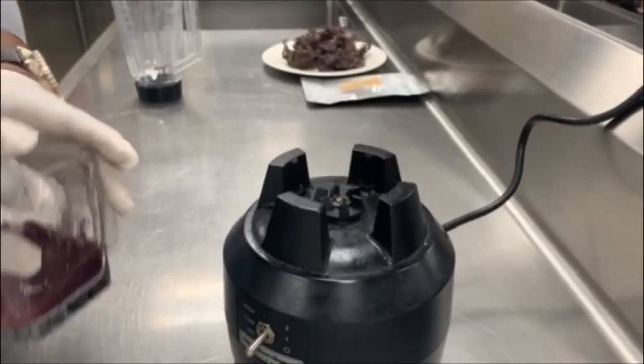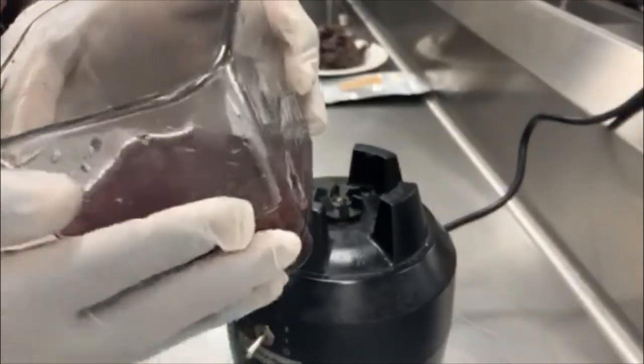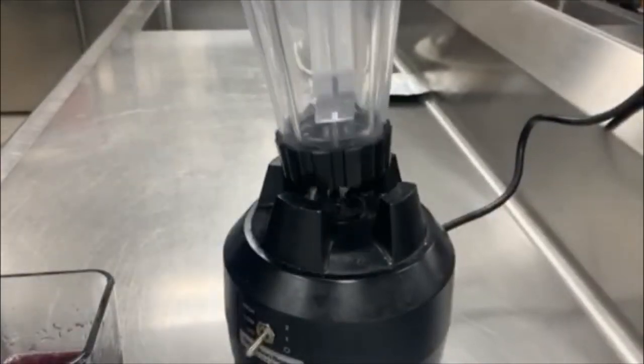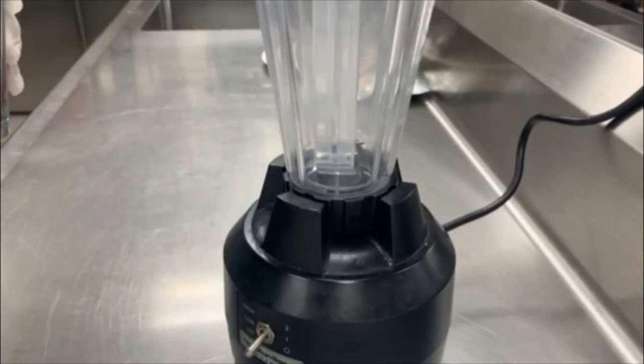Okay, so we've let our sea moss sit overnight. Take a look at how it is — it's a much softer consistency. The next thing we're going to do is run it through the blender. This is a commercial blender, but it's actually a type that you can find a very similar one at any local store — Walmart, Target, any place like that.